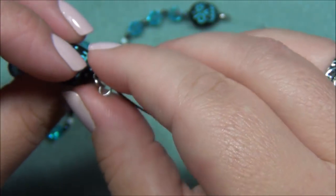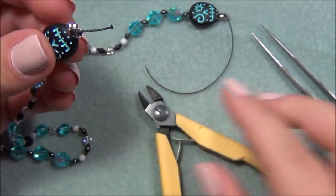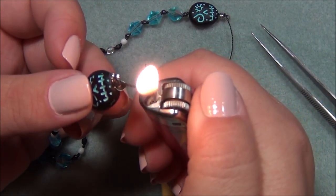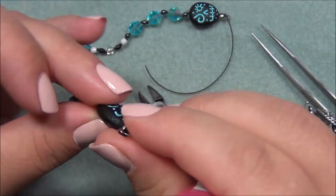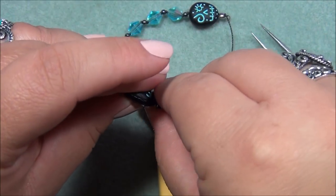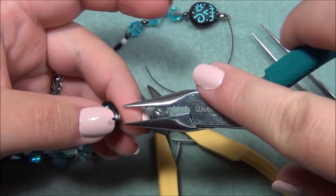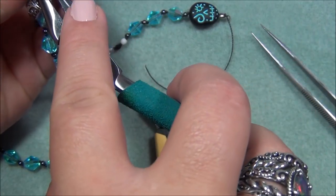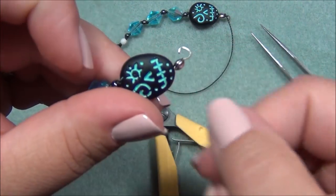Now I'm going to cut my cord — you want about a half inch tail — then get your lighter and ball up that end so it gets tucked inside your clamshell. Blow it out, push down on it. Now I need to close this up with chain nose pliers, straighten the clamshell tip out a little bit — it was a little crooked — and gently close it up. There it is! Now I'm going to show you how to make the tassel, which is pretty easy.